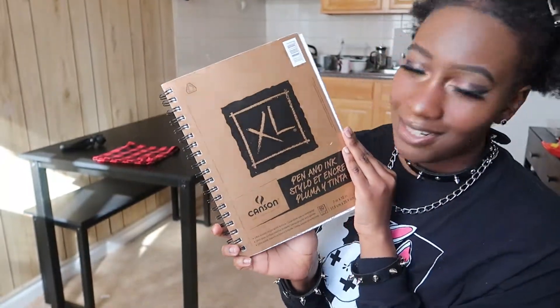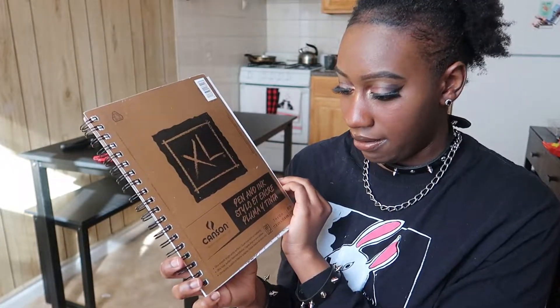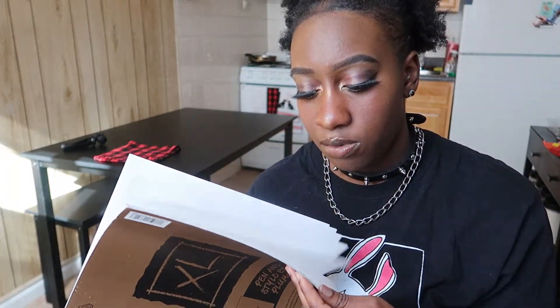I'm gonna go grab the sketchbook, I'll be right back. Okay, so here's the book — it's a Gold Canson Pen and Ink book. I'm gonna go to the table so I can give you guys a close-up on the book and we can talk about some of the specs. I'll do some doodles and let you know what's going on. Remember, if you're new here, subscribe and turn on your post notifications so you get notified every time I post.